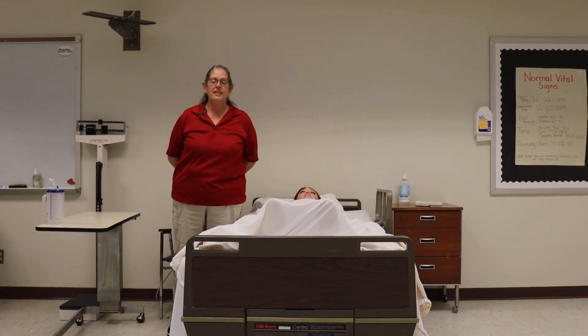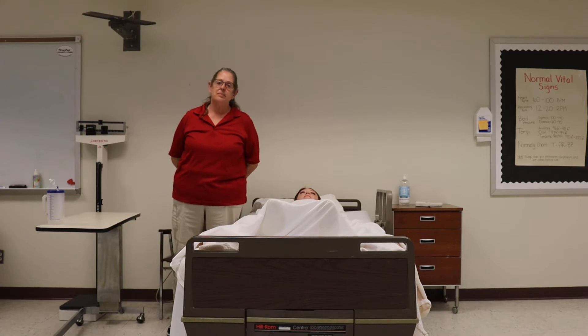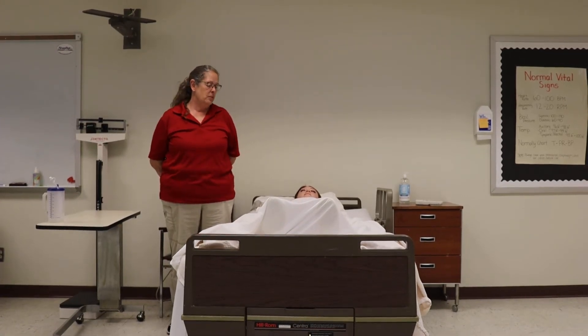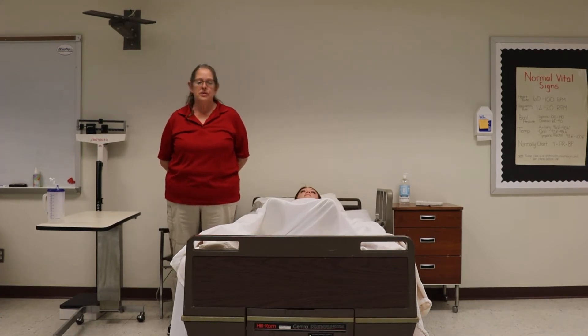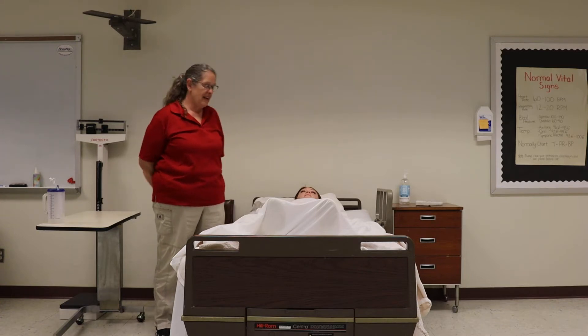Hello, this is Mrs. Bernfield and this is Resident Care Procedure Number 72. A resident can pass away on anyone's shift. So if you come in and find that your resident does not appear to be breathing, you need to call for the nurse immediately. They will evaluate and determine whether or not he's a DNR status.